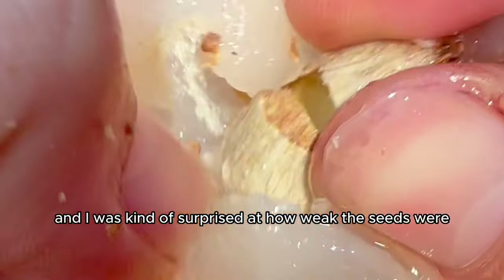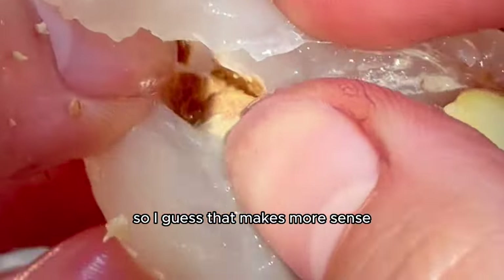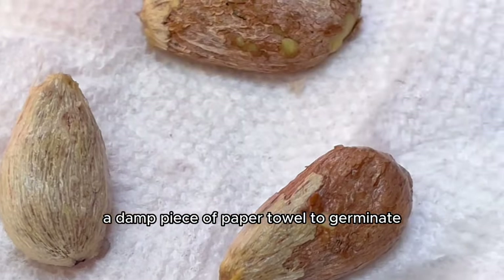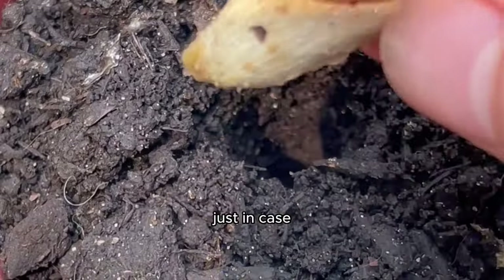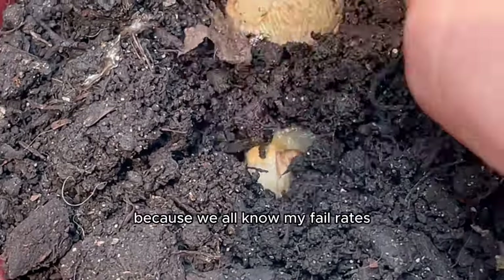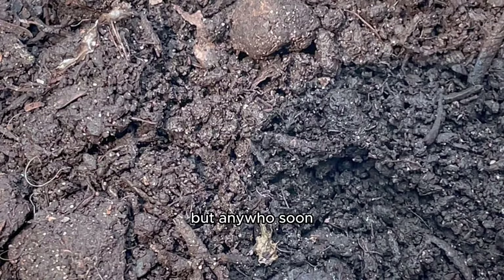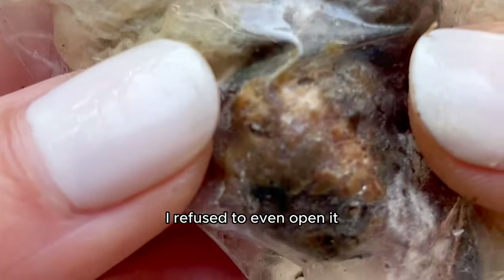I was surprised at how weak the seeds were, but then remembered they're edible which makes sense. Once I had the seeds, I got some on a damp piece of paper towel to germinate and planted others in soil to give us options. Soon time passed but for some reason they all got moldy — the paper towel ones were the worst mold I'd ever seen.